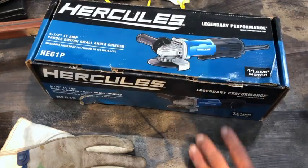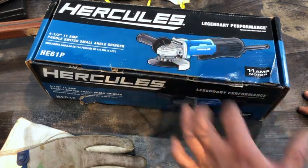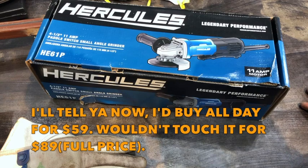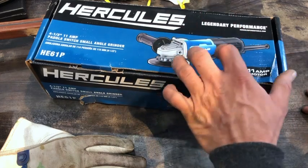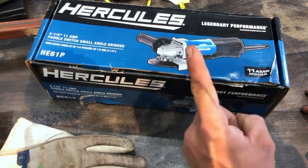They had a coupon in the coupon book and it came for $59 — so a $59 11-amp grinder. With the coupon you're talking about getting anywhere between one and three of these for the price of one Makita.